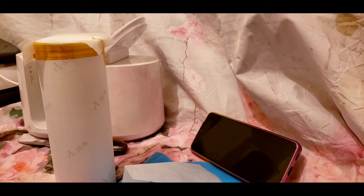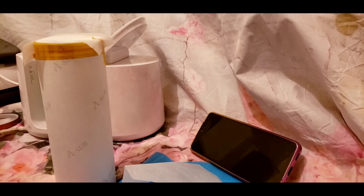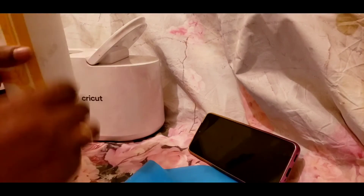I'm putting some butcher paper because I placed my image toward the bottom — I want to get an even press from top to bottom. When you do it, you're doing two different presses: you press the bottom and you press the top.